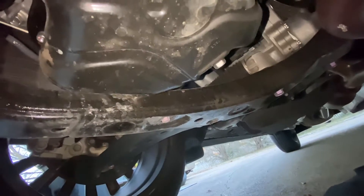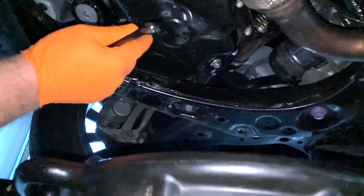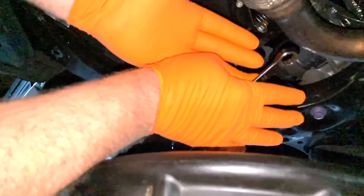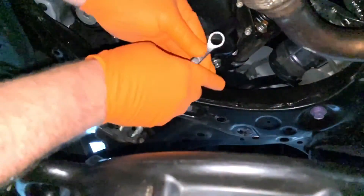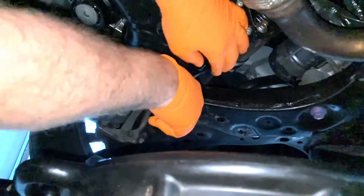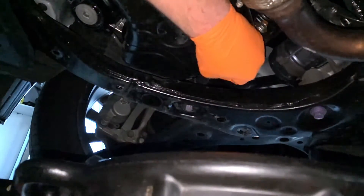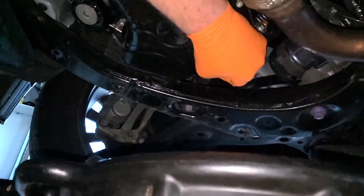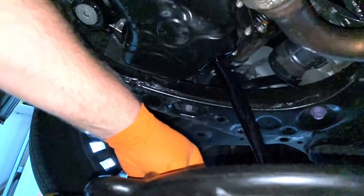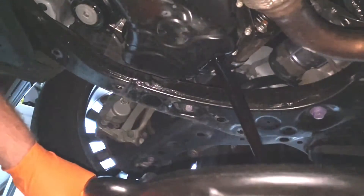Next thing we're going to do is put a drain pan under here and get the oil drained out. A couple of things I forgot to mention as far as tools: a good pair of nitrile non-latex gloves, a 14mm wrench, and a shop rag. Let's go ahead and knock the drain plug loose. Quick tip on drain pans: if you have a drain pan that is not the open type — a closed sealed container — make sure that you open the vent on the top of the drain pan, or when you go to drain the oil it will glug and splash because it can't breathe. We're going to let that drain for a few minutes. This V6 holds 5.8 quarts.